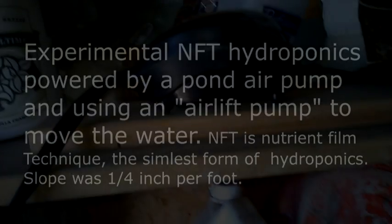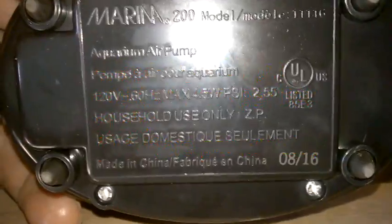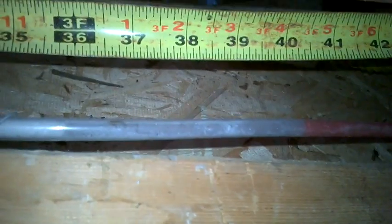This is the start of the NFT nutrient film technique hydroponic system. It's a Marina 200 air pump — if you stop your screen there you'll be able to see the power of it. Both outlets go to where the pumping is done, but there is a side one that goes to a U-tube of water. I have a measurement here that shows the pressure — it's 40 inches of pressure, which is about 1.5 or 1.6 PSI.